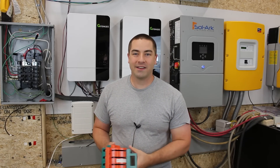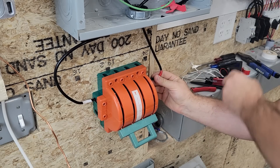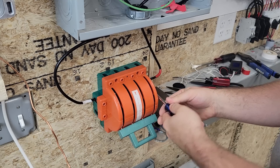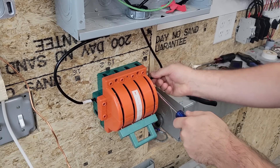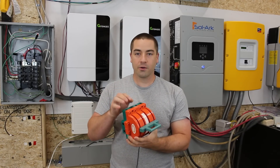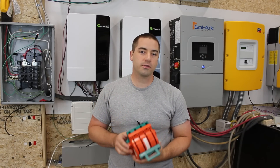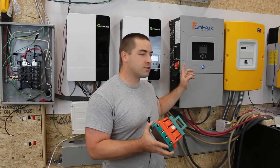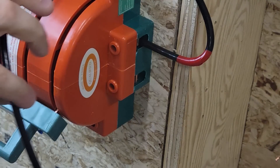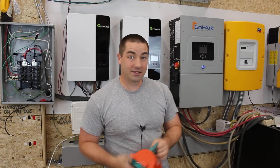One of my bright ideas for testing and comparing these setups was to put in this transfer switch - you'll see me put it up here on the wall and run all the wires in and out, so the Growatts come in from the top, the Sol-Ark from the bottom, and out the sides to the circuit breaker box. This turned out to be a fail. It didn't take very long of actually running power through it before the terminals loosened up. The first one that came out was the neutral, which caused a big overload. The Sol-Ark did shut down after maybe a second, but in that period of time it did burn out my surge protector inside the house. Please don't buy this.